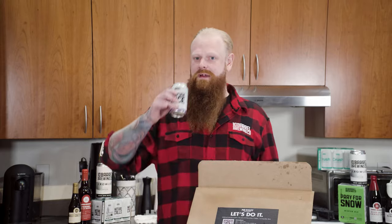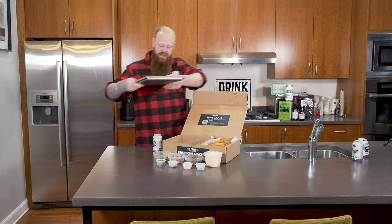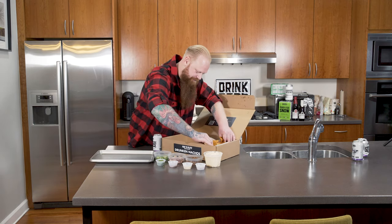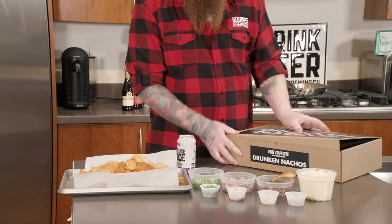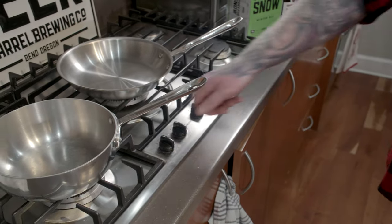Next step, we're going to drink a little bit more beer. We're going to set up our cookie sheet tray to display the nachos. We're going to lift these up. We have our nachos. You grab your box, you get rid of it. So you only need one pot and one pan to make this happen.